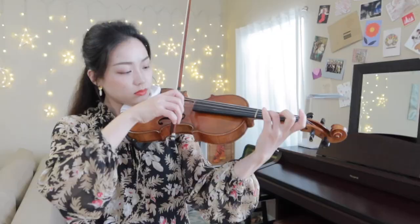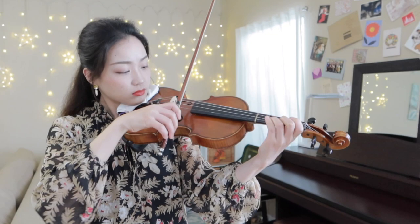Spiccato is in a slower tempo generally. We drop down the bow on top of the string and lift it up after we play each note. Depending on the height we drop down and lift up the bow, it will produce a different sound.